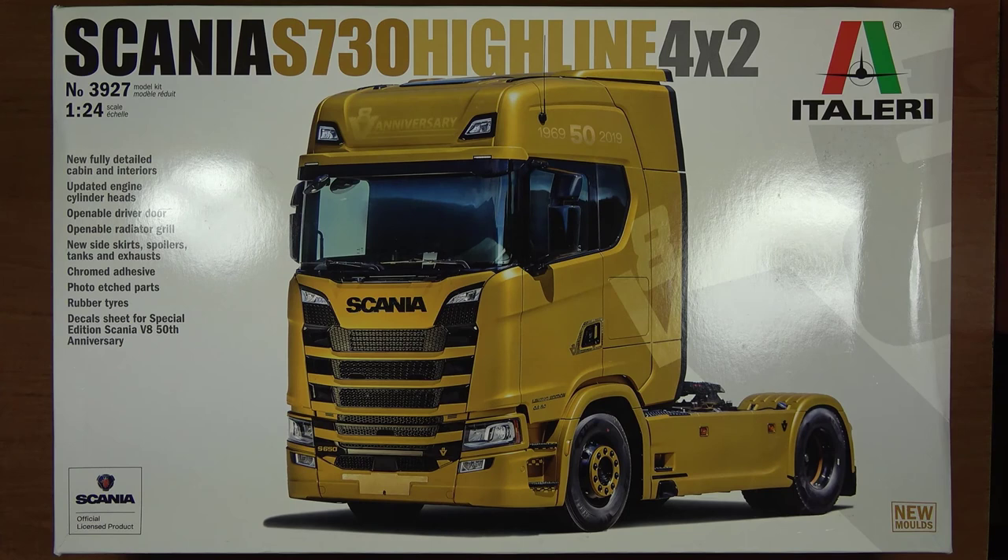Welcome to the model of Italy's Scania S730 Highline 4x2, o numerze katalogowym 3927, w skali 1 do 24.